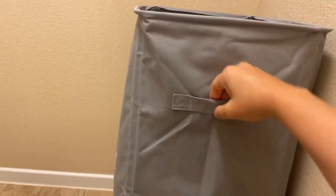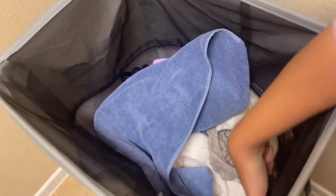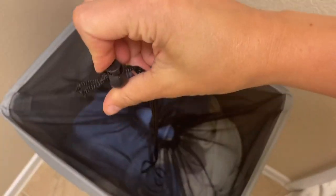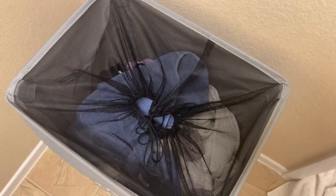It's super easy to load and unload. Inside is waterproof, and it's got handles on it, so it's super easy and durable to move around. It also has mesh at the top of the basket so you can close it up to prevent any clothes from falling out. Definitely check it out.